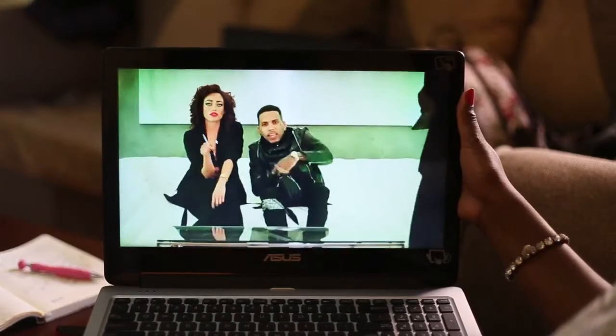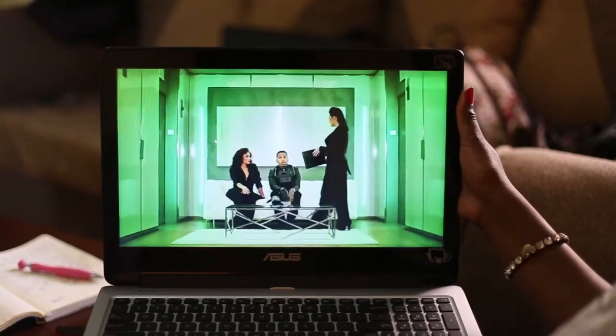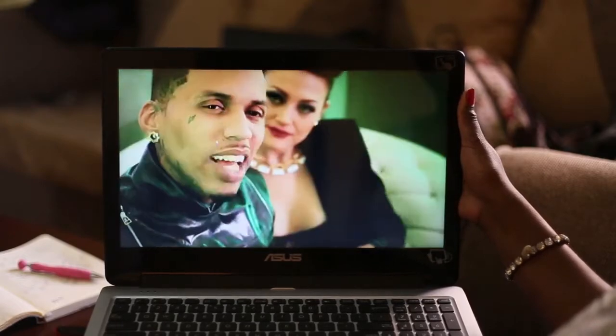When purchasing a device, most consumers also consider entertainment. The Asus Transformer Book Flip comes with SonicMaster speakers that give your music a punch.